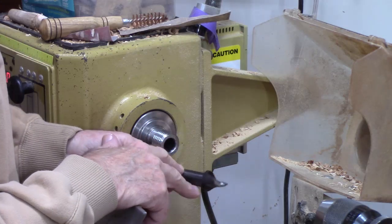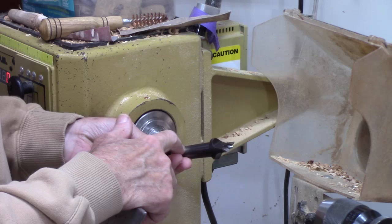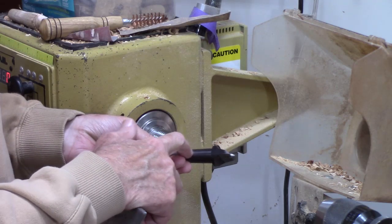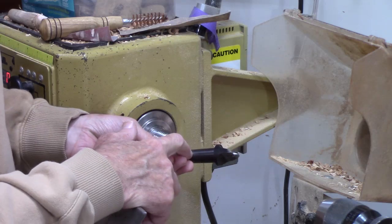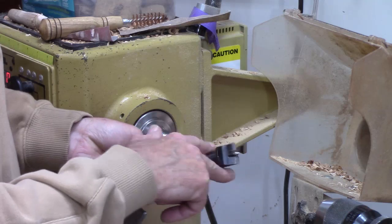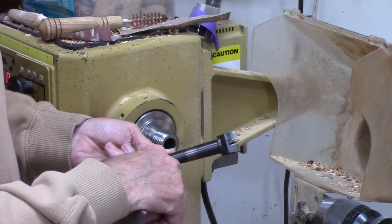If you wind up with any damage — if you have a small burr — you can remove that carefully in that one spot with a file and then some fine sandpaper. Only deal with that one damaged spot. Don't change the taper accidentally by getting carried away with sandpaper.